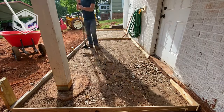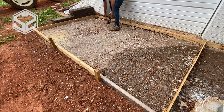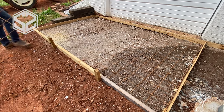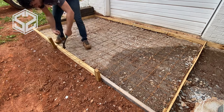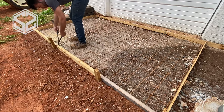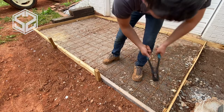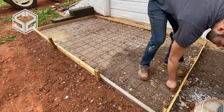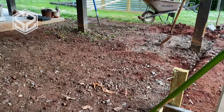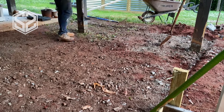An important step is to reinforce concrete slabs that will support weight or have vehicles driven across them. I'm using wire mesh made specifically for concrete slabs — you could also use rebar or other forms of reinforcement. This adds strength to the slab, and more importantly, it holds the slab together and keeps it stable, ensuring it doesn't separate if any cracks do happen.